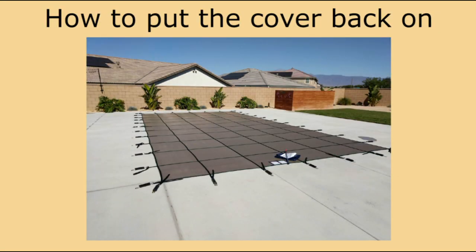After all the springs have been attached, put your cover into place, unscrew your anchors, and use a metal pole to help put your springs into place.